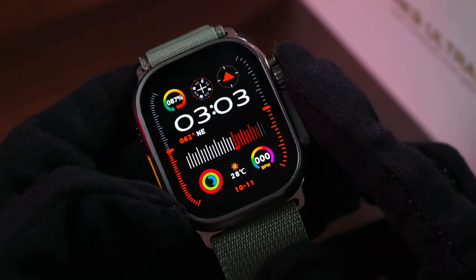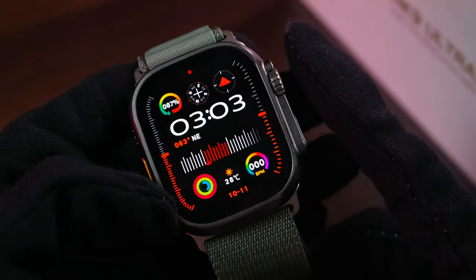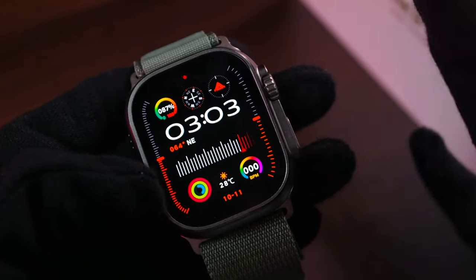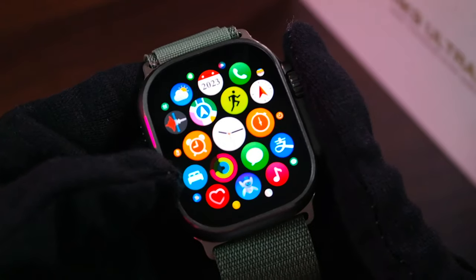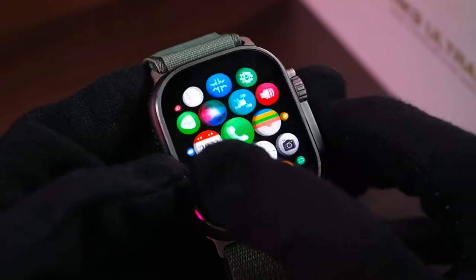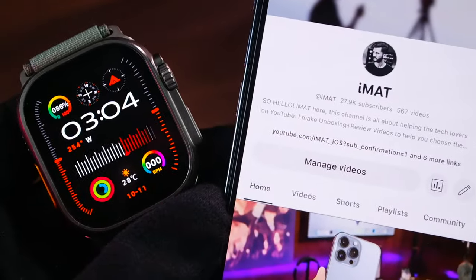Hey, what's up guys, it's me here. Today we have the HK9 Ultra 2, which has received a new system upgrade. In this video I'm going to be showing you how to update the smartwatch, and we will also see which new features are added with this system upgrade. I will also try to answer some of the questions which went unanswered in the full review.